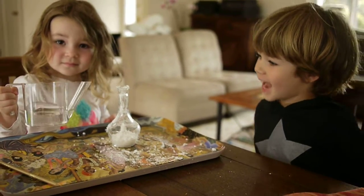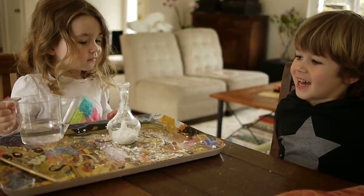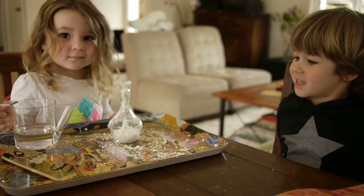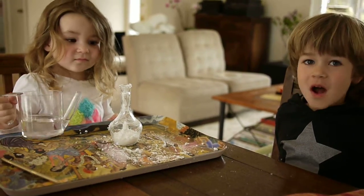Should we do a countdown? Yeah. Alright, start us off. Ten, nine, eight, seven, six, five, four, three, two, one.